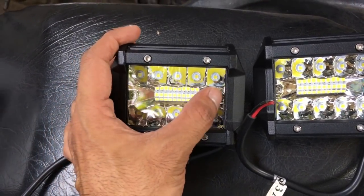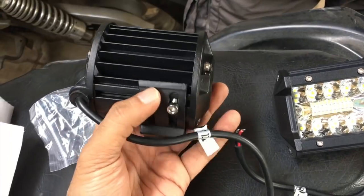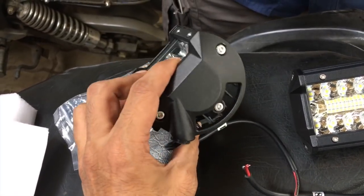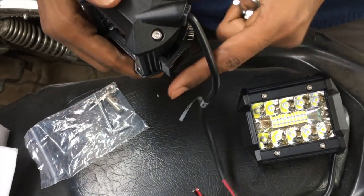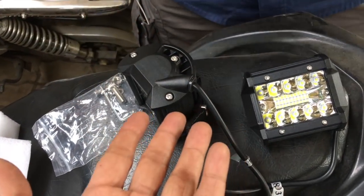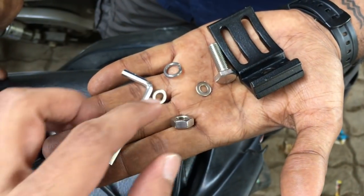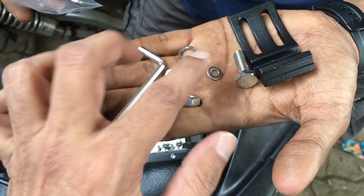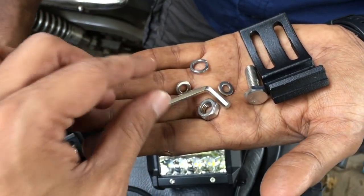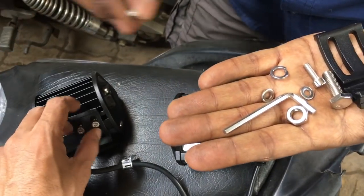The first thing you notice is there are five LEDs on top, five LEDs below, and ten in between — so you can imagine the flare. Completely metal construction. The brackets provided allow you to oscillate the light — you can control how much you want to throw it on the ground or aim it higher. The wiring is the thickest I've ever seen on auxiliary lights at this price point of 1800 rupees. All the nuts and bolts are allen key fitted, which is great.